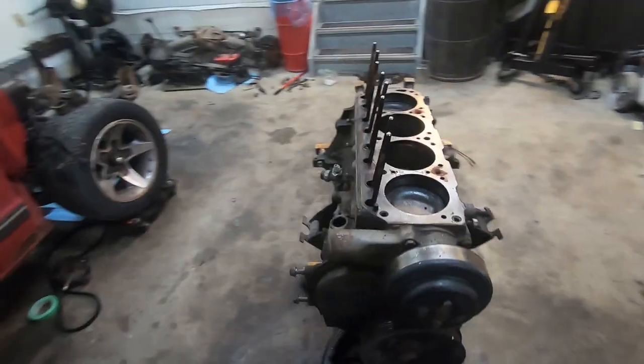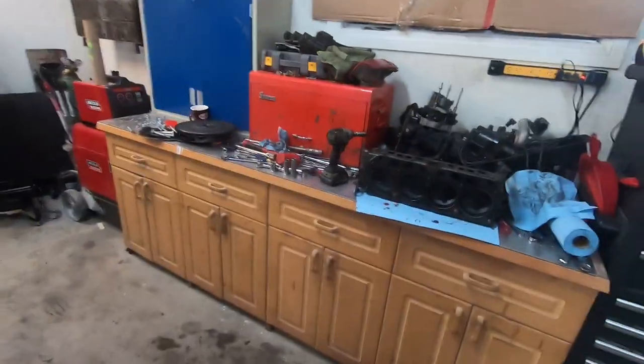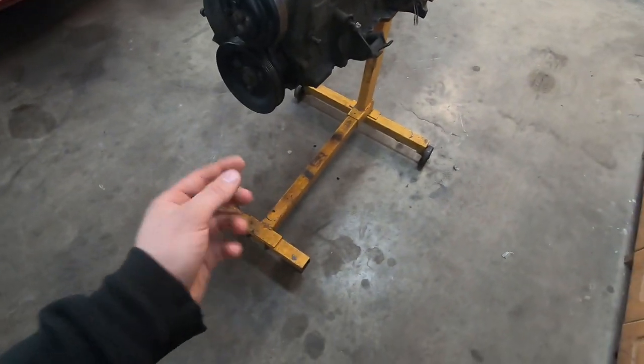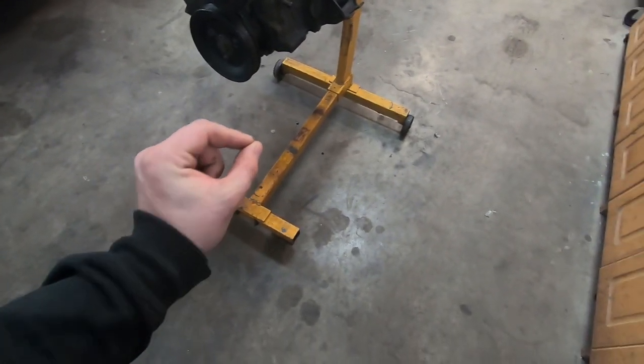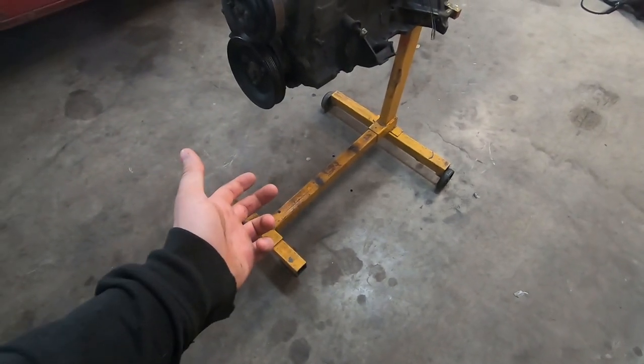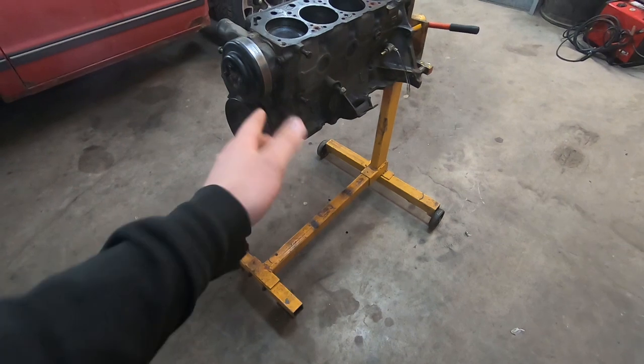I wonder if maybe I was just dealing with valve float. I forgot to show the oil before I drained it — it didn't really show anything. There was the slightest, and I mean super super slightest amount of gray in it, but I don't think it was coolant. I'll show you when I flip it over where I think it was coming from.